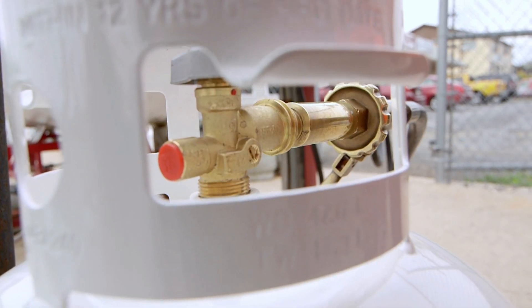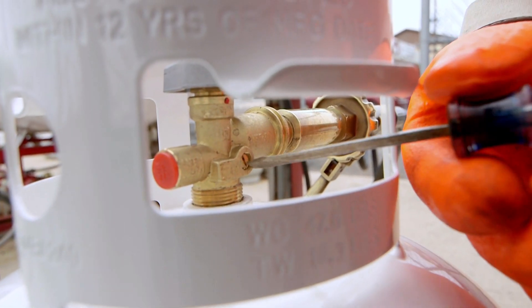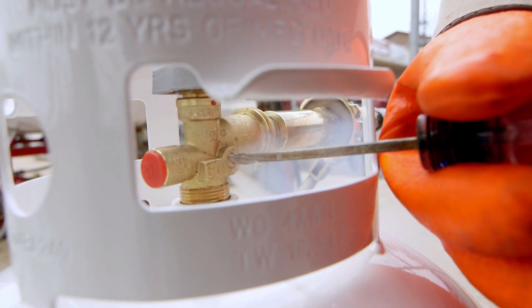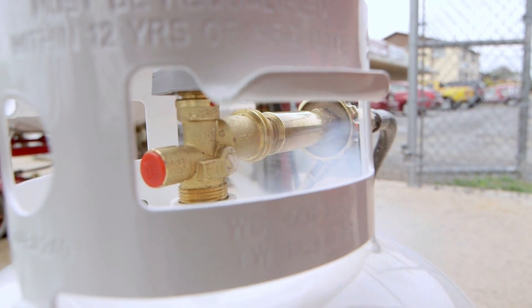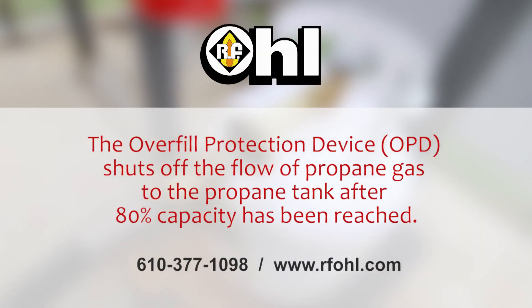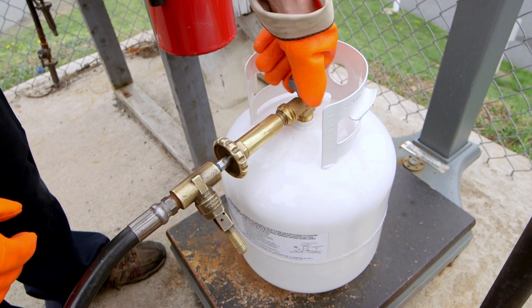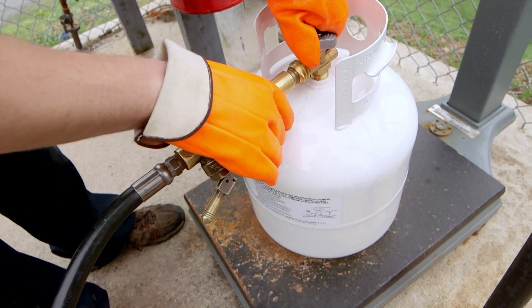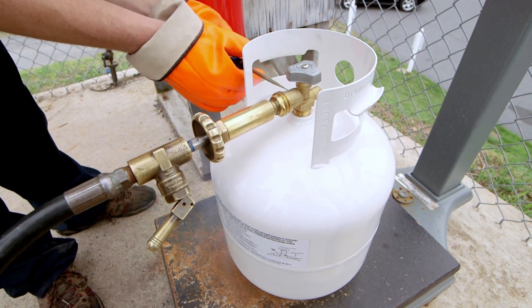Then we're going to open what's called a bleeder screw, which is basically a liquid level gauge that lets us know when the tank is full. We also have the weight on the tank to verify it. All 20 pound propane cylinders are equipped with what's called an overfill protection device, commonly referred to as an OPD, so we're actually triple-checking to verify that we're very safe when filling the tank.